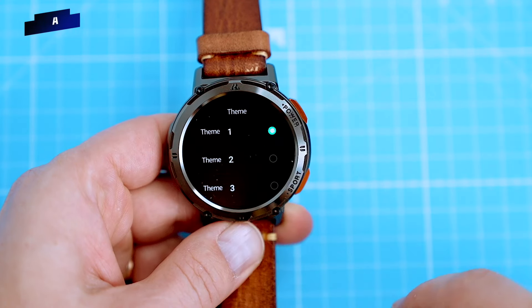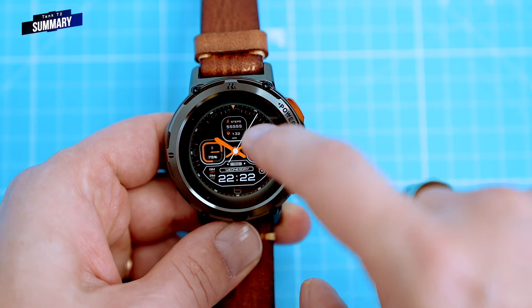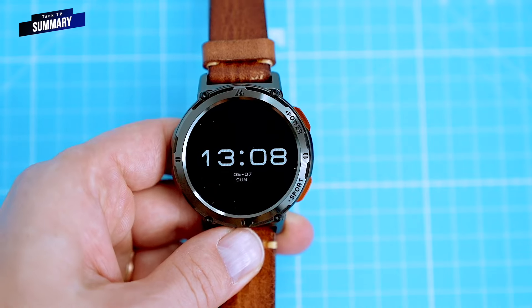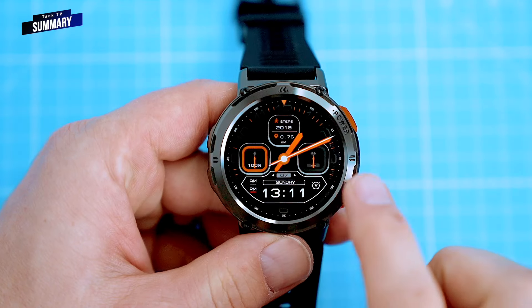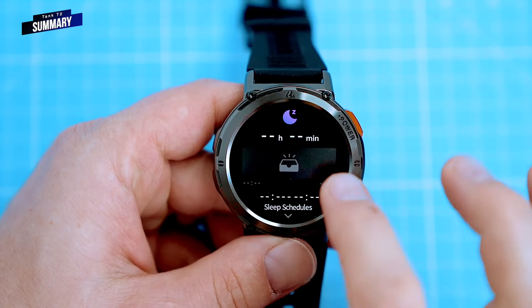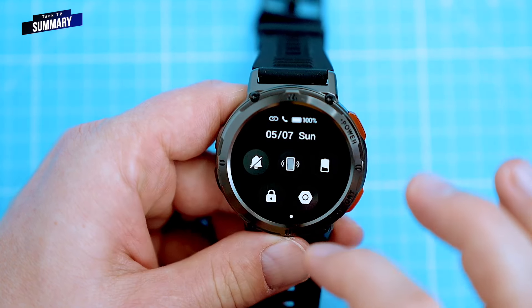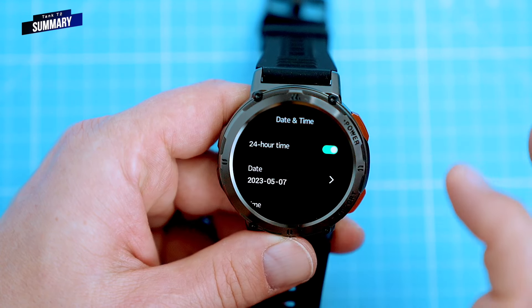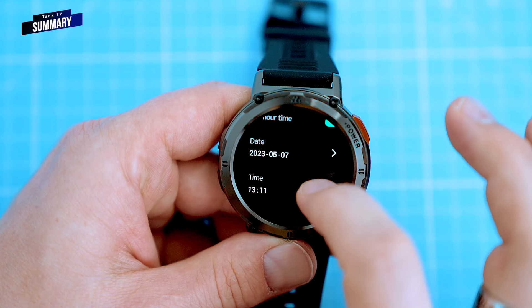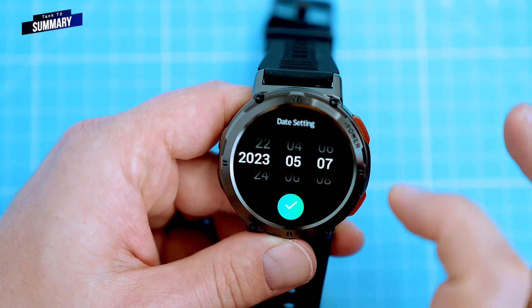In summary, the Cospet Tank T2 is a good smartwatch for those looking for good battery life, a durable build, a 1.43-inch AMOLED display with high resolution, accurate health and sport measurements, and a built-in speaker and microphone for making and receiving calls from your wrist. In my own testing, the T2 was very accurate in tracking heart rate and blood oxygen levels, though it struggled a bit with sleep tracking. I can honestly say I highly recommend the Cospet Tank T2.